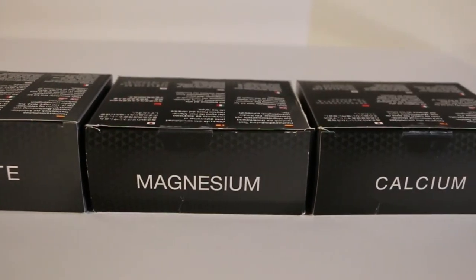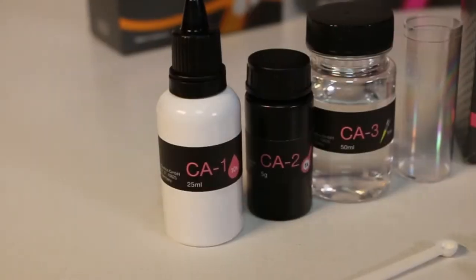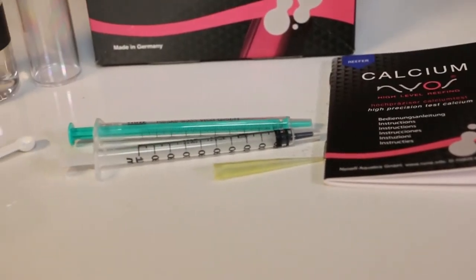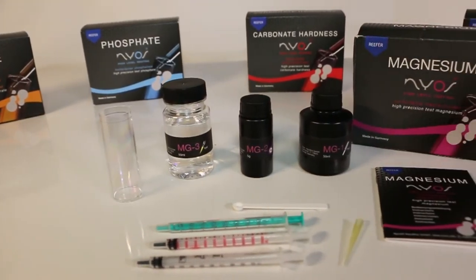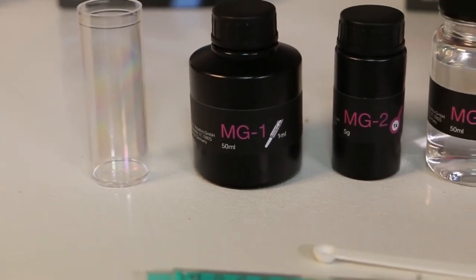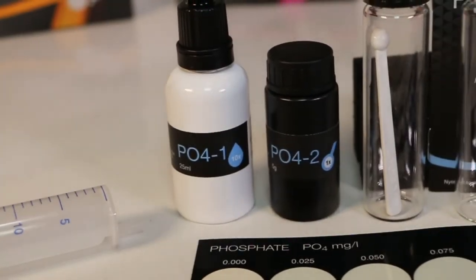First, let's talk about calcium. Both soft corals and hard corals require calcium for healthy growth, and the larger your corals grow and spread, the more calcium they will need. Magnesium is needed to help maintain the correct combination of calcium and alkalinity.